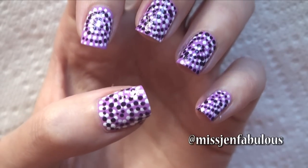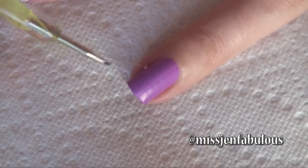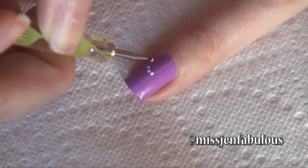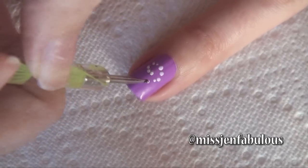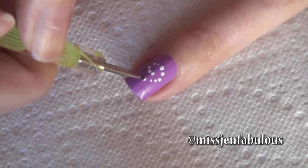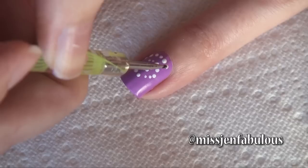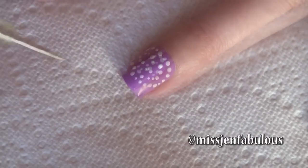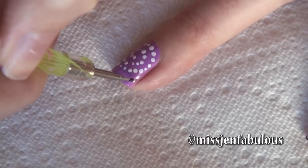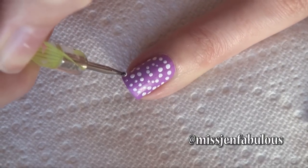Manicure number two is a cool spiral polka dot design. Starting with a very small dotting tool, get into some white polish and all I'm going to do is create a spiral shape on my nail. We're just going to go around, and you want to try and leave about a dot space in between the spiral because we're going to fill that in with a second color. Once you get to the point where you've kind of run off your nail, just go ahead and create a curved line with the dots as if the spiral is going onto the entire nail.